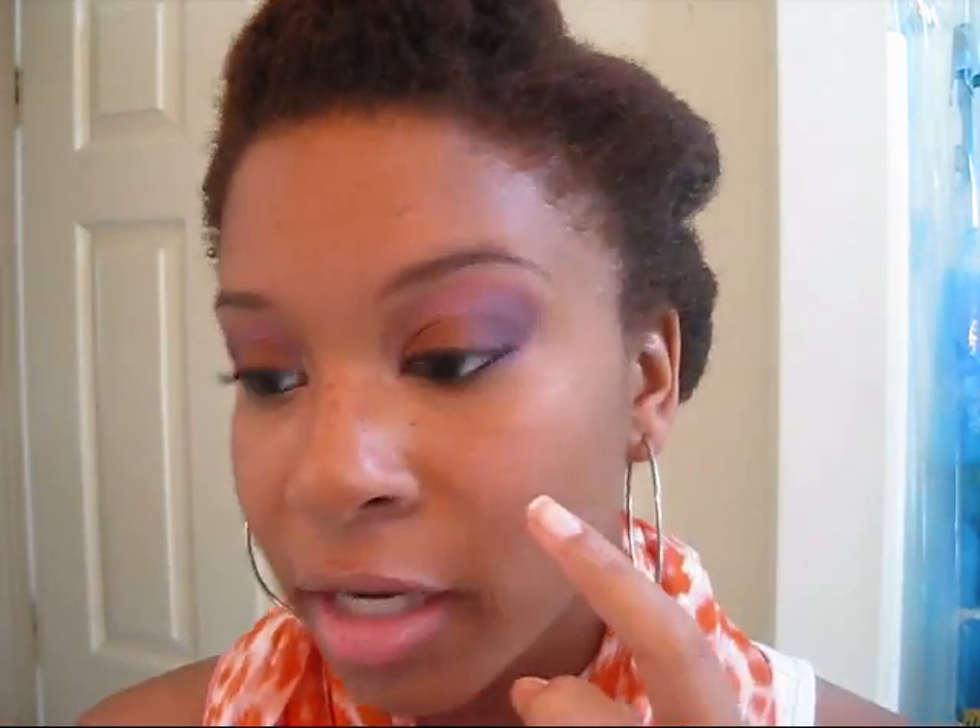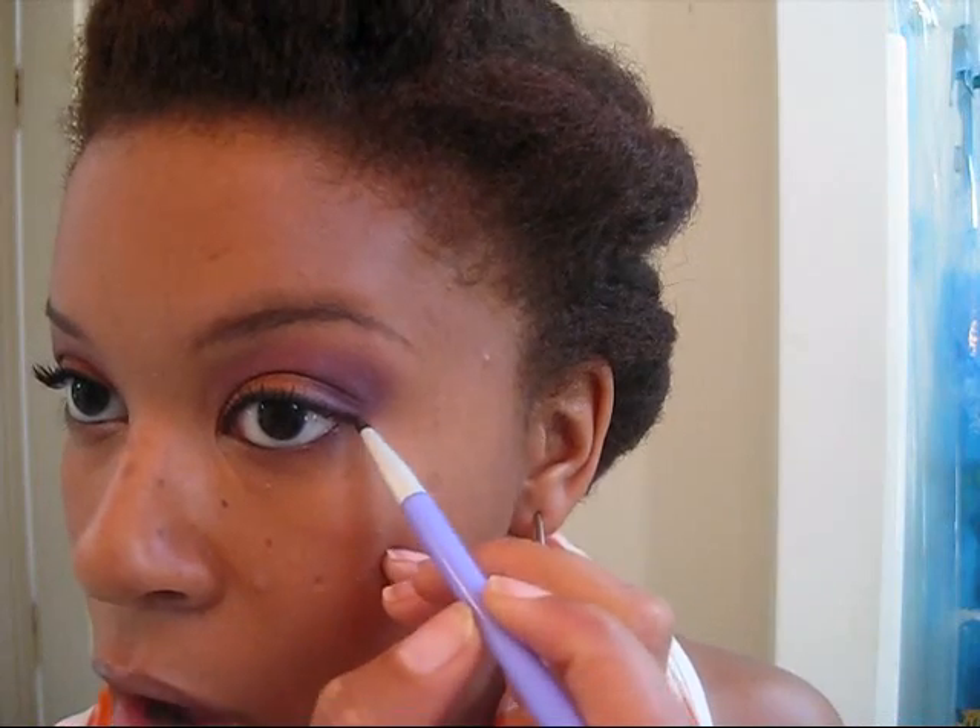So I just added my mascara and eyeliner — this is the finished look. I also added a little bit of the Fig One, the darker purple eyeshadow, on the lower lash line, just to give it more of a smoky look.